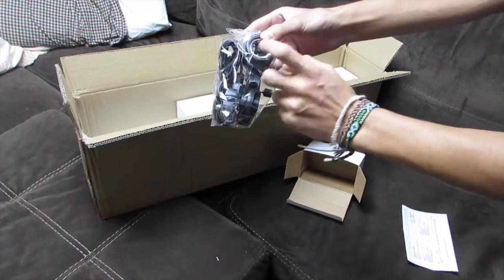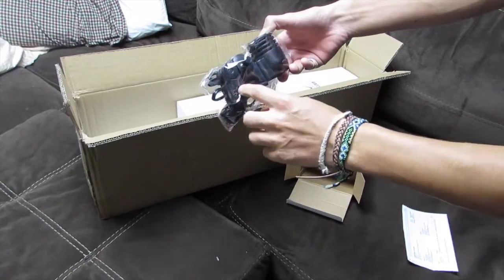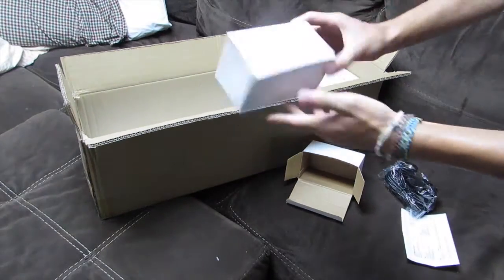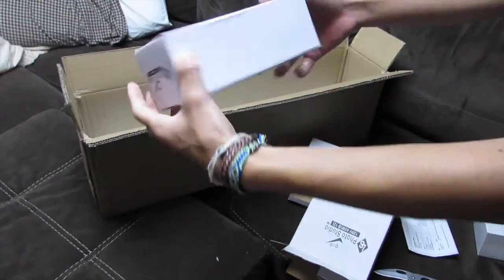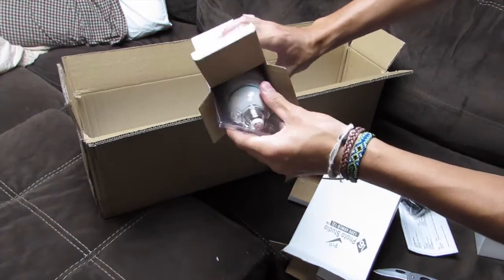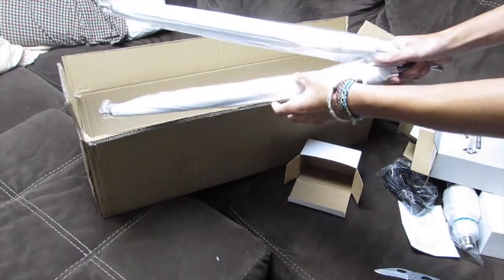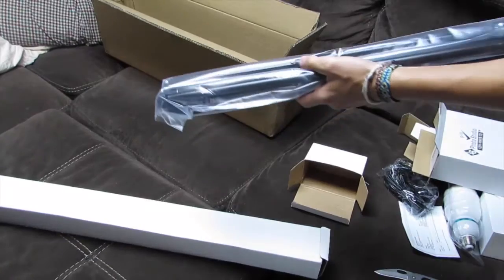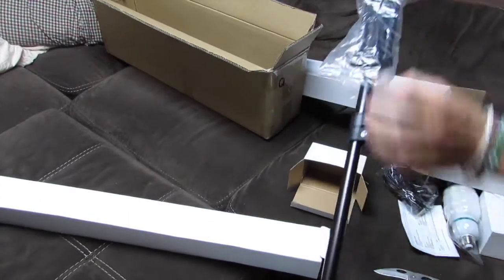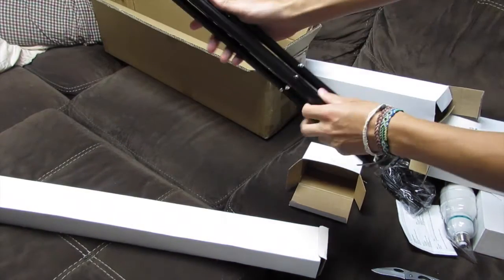Right here we have the actual light itself, where you can screw a bulb in, and it attaches onto the mount. I got a set of two, so there are two of those. Here are the bulbs for the lights — you get two of those as well. Here are the umbrellas for the light, and lastly here is the stand, which is a nice little tripod.